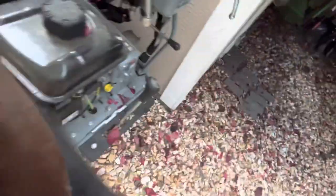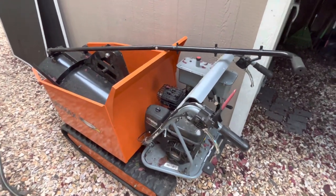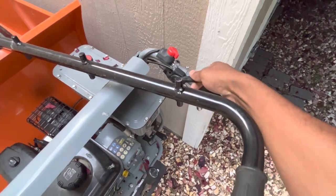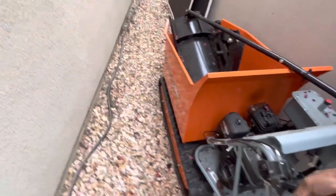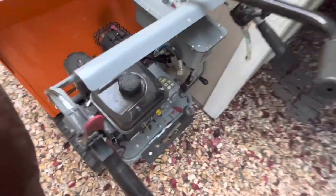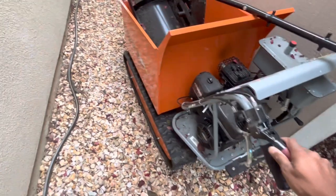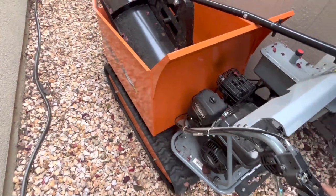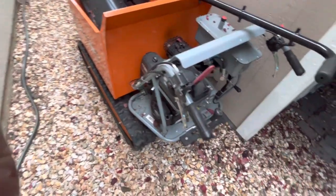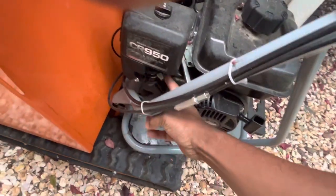Maybe if we put some choke to it. It does run. Obviously I got to put it in a direction — we'll put it in reverse. We'll put it in neutral. We'll shut it off. If someone wants to see this in operation, let me know.